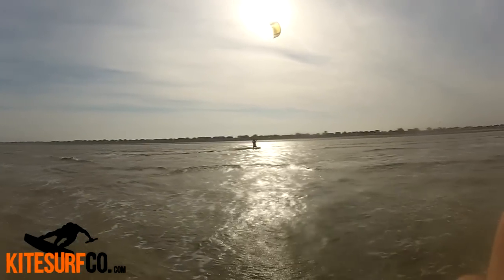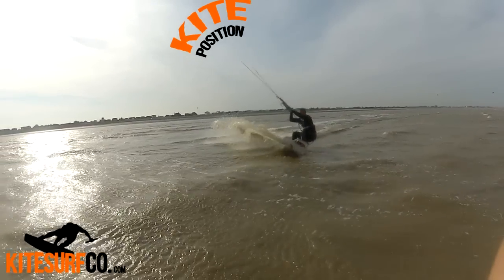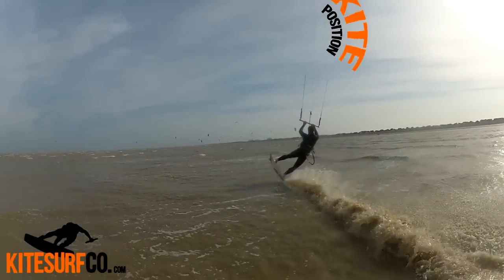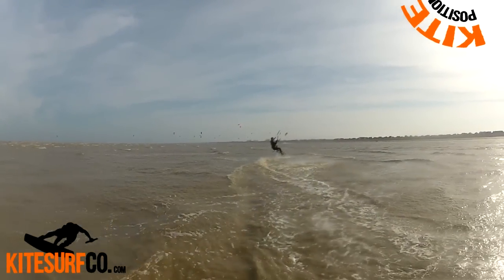You start applying a little pressure on your back hand, very much like you would if you were doing a jump, but a bit slower. As you feel a bit of lift kick in, you dive your body forward and flip your board behind you. Eventually you'll start to run out of steam, so while you're doing that you pull even harder on the back hand, looping the kite.